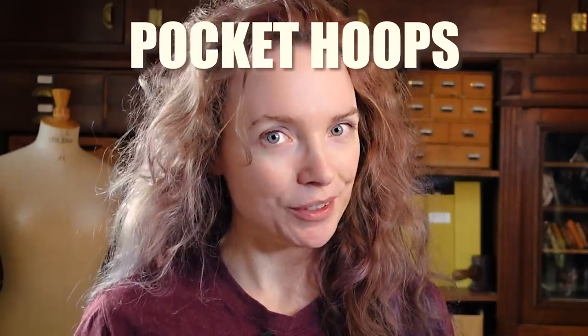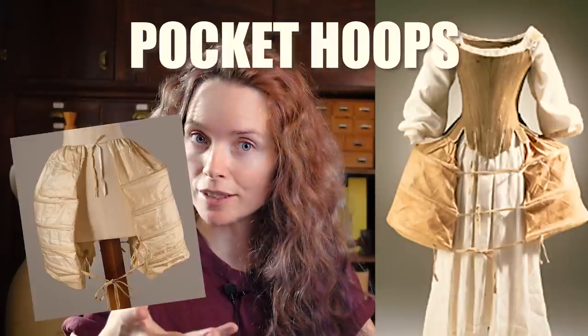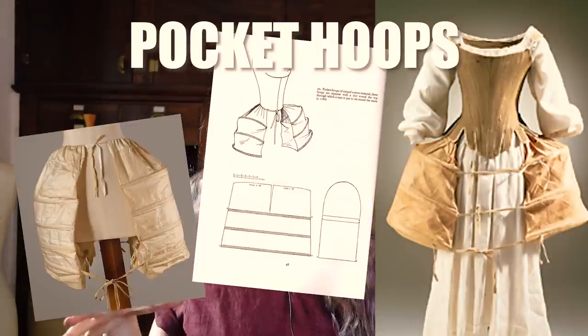But also there is this option that you find a lot in historical fashion which is pocket hoops. The structure gives the silhouette but it's also giant bags on your hips for storing all your stuff. Who doesn't want giant pockets? So let's combine the two into some frilly undergarments that are also practical.